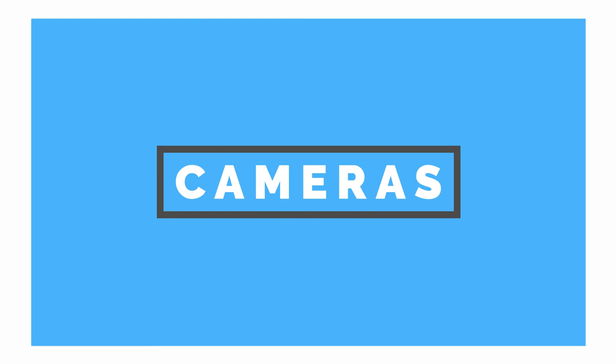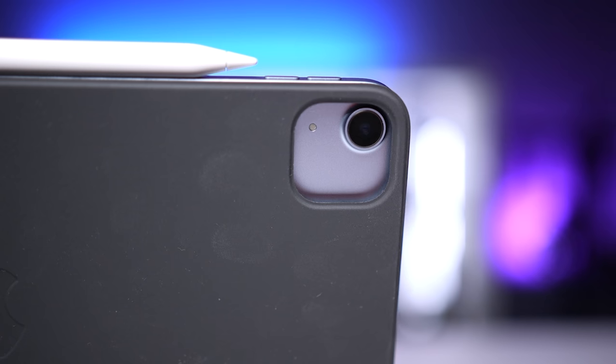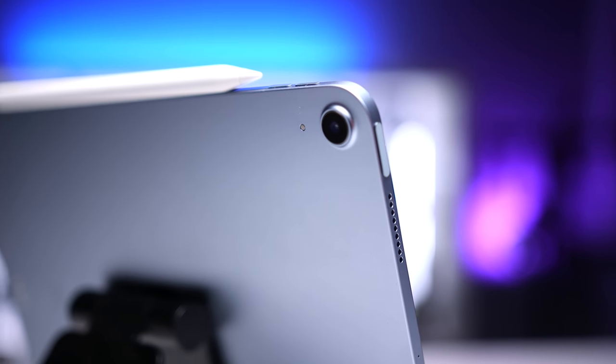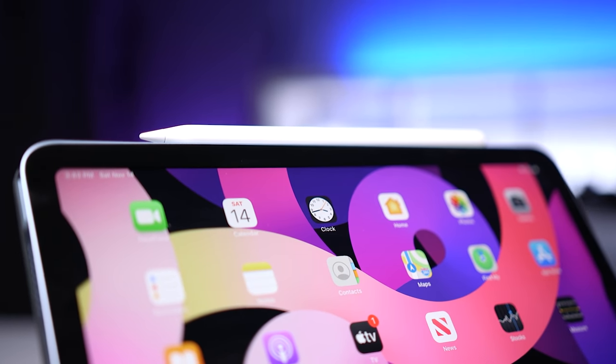I want to talk about the cameras. I rarely use the cameras on my tablets — other than taking some test shots, it's just not a tool I end up using. But the rear-facing camera on the iPad Air 4 provides pretty good image and video quality. In practice I just end up using my phone because it's more convenient and has a better camera, but for a tablet the iPad Air 4 is actually plenty good. The camera I do use is the front-facing camera for FaceTime and Zoom calls — in terms of quality, it's as good as it needs to be, and like every camera it performs better with better lighting.